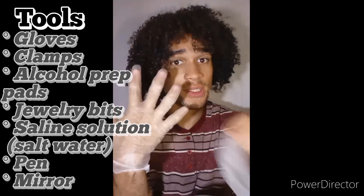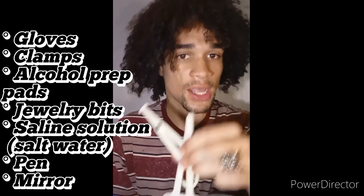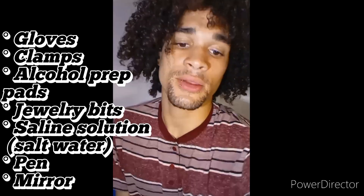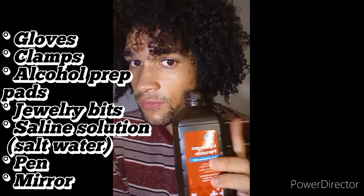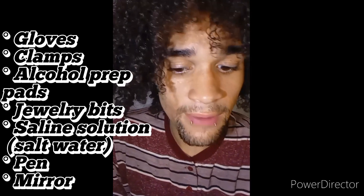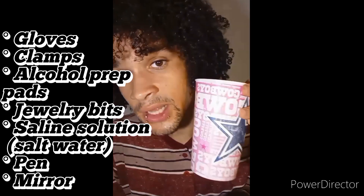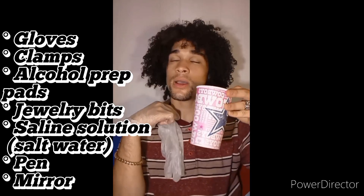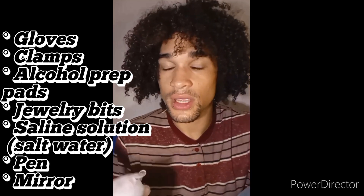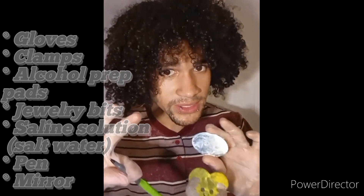The tools you'll be needing are obviously a pair of gloves to keep your hands clean, clamp scissors, alcohol prep pads or hydrogen peroxide — because that's all I have — your jewelry bits which are the pieces going in your face, our saline mixture filled with iodized salt and water, a mirror, and a pen so you can do your placements.